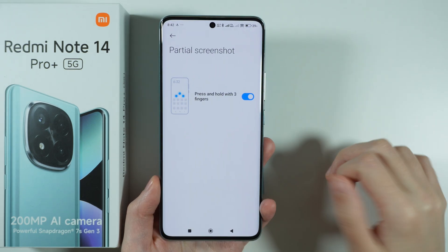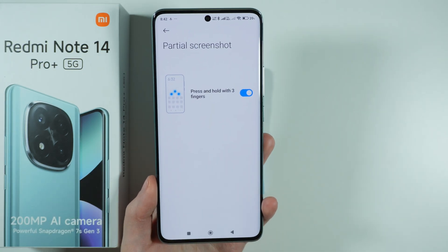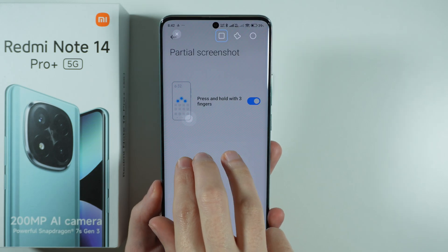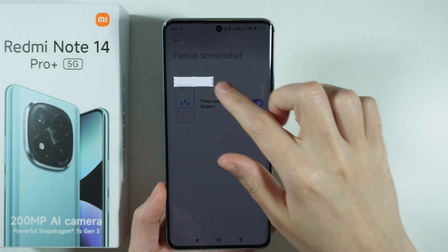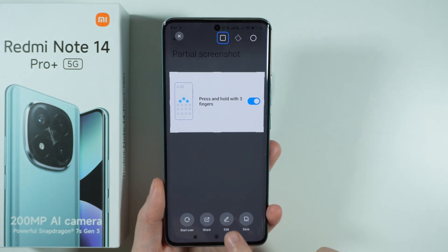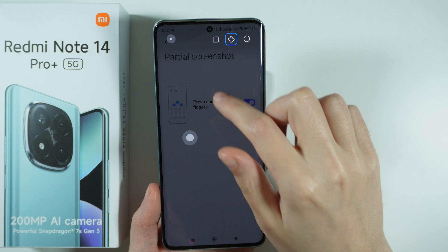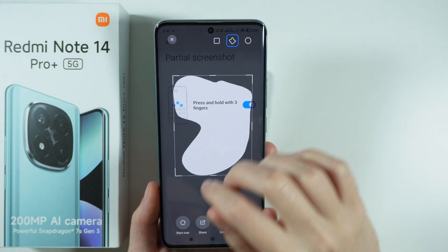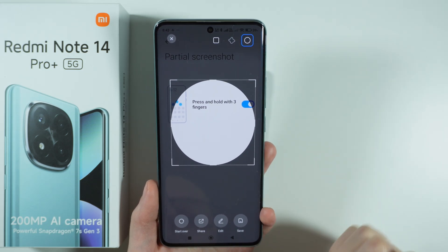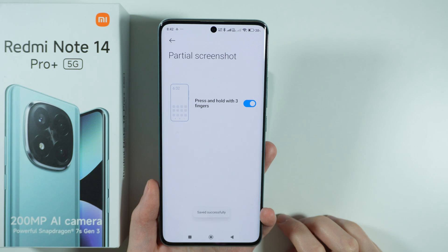Another option is the Partial Screenshot — by pressing and holding three fingers on the screen you can perform a partial screenshot. Press and hold three fingers, then select the area you wish to capture. You can still adjust it, and you have the Edit, Share, Start Over, and Save options. In the top right corner there are different shapes, so you can create a custom shape or just a circle.